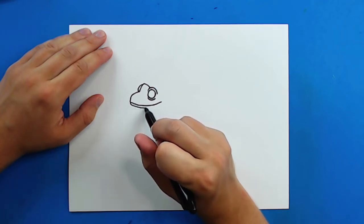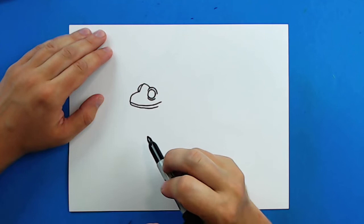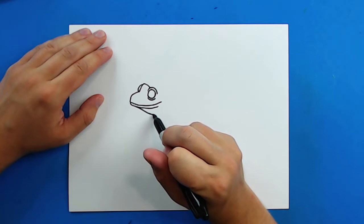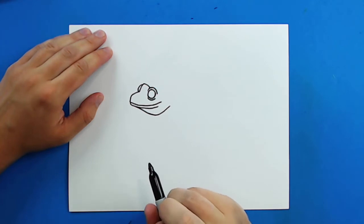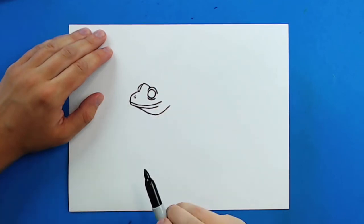Then starting right here I'm going to draw a real thin little line to show where the lip is. And then starting here I'm going to draw a line that goes down and then slowly comes back up and goes right to about here. Then I'm going to draw a little circle for the nose and put a little curved line above it.